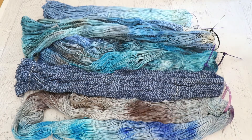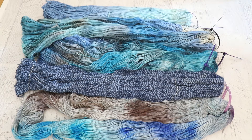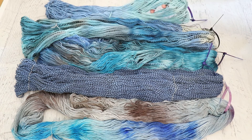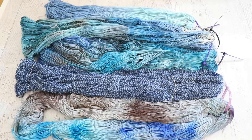We used Knitpicks Stroll, which is 75% superwash merino, 25% nylon. We used Wool to Dye For's Zebra Fingering, which is 100% Peruvian Highland wool and is a really interesting yarn base that I'll talk about more in a moment. We used Dyer Supplier's Marled Sock, which is 40% Peruvian Highland wool, 40% Merino and 20% nylon. Finally, we used the Dyer Supplier Bouncy Aran weight yarn, which is 100% Superwash Merino. I will have links and affiliate links to all of these yarn bases down in the video description if you would like to learn more.